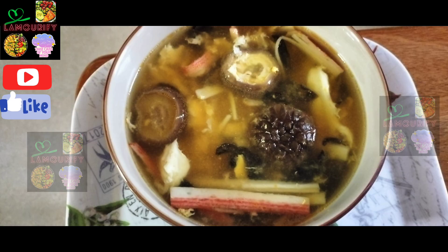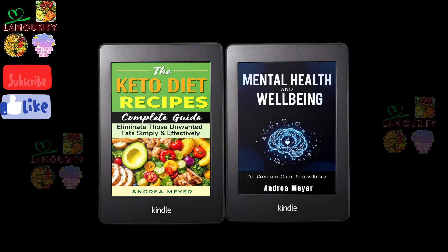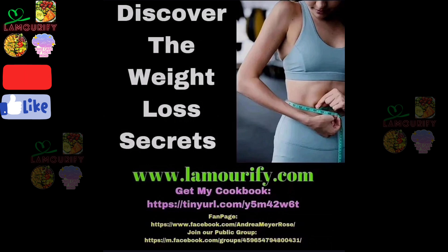Serve to eat. You can eat it with brown rice or purple rice. Here are my books — The Kettle Guide recipes cookbook and mental health book. Discover the weight loss secrets at lamorify.com.